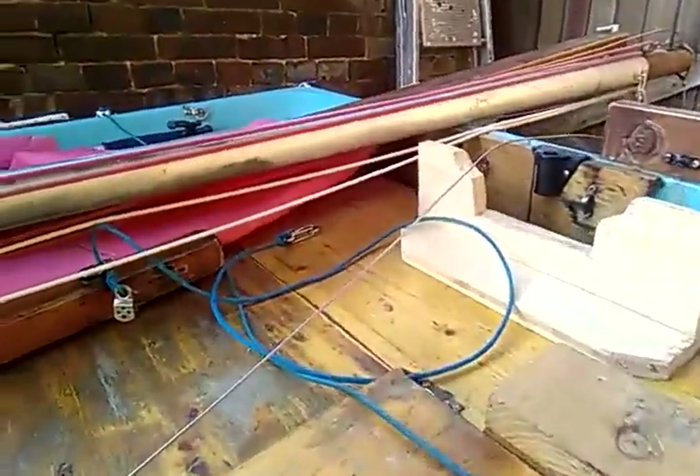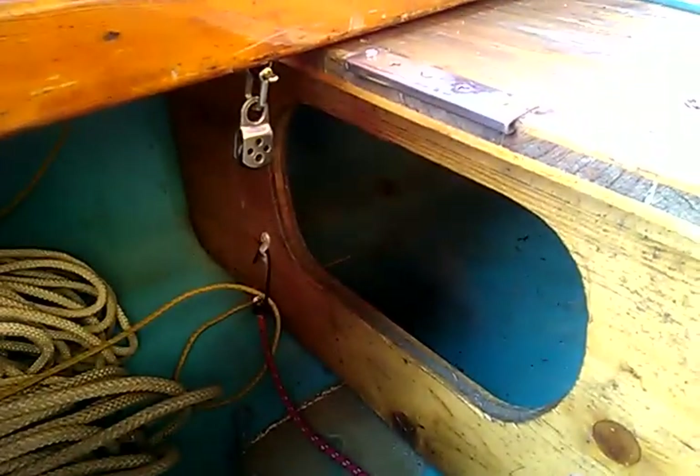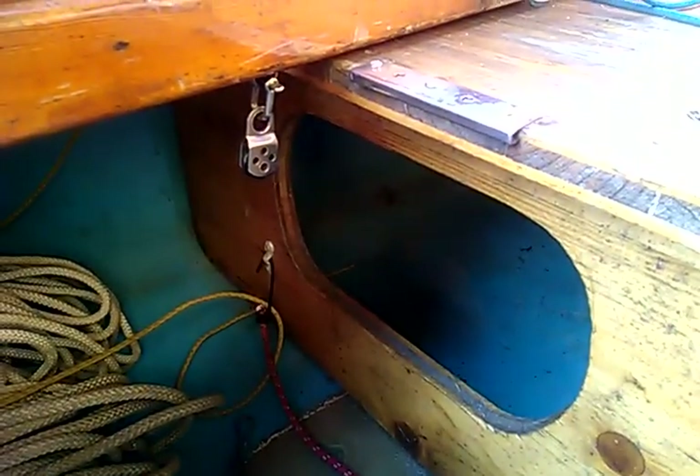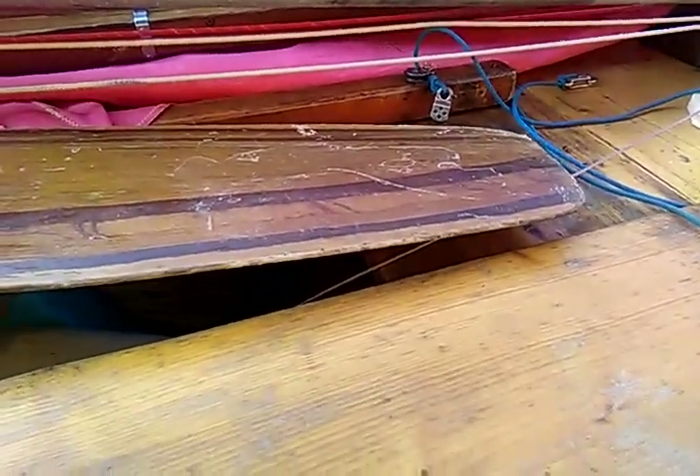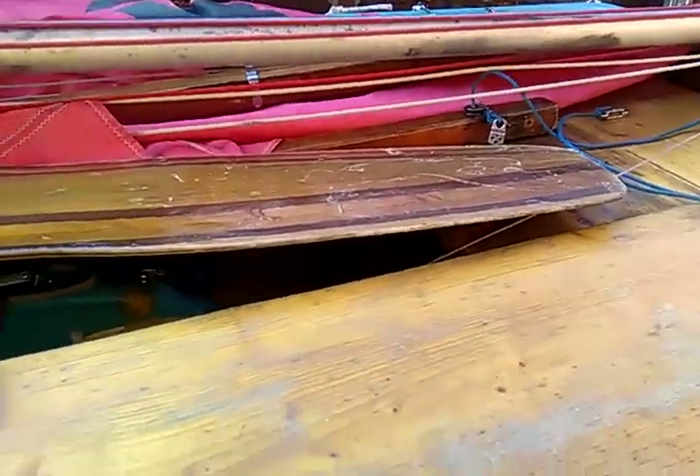There's a bit of space at the stern under — well, that's called the lazarette. Then I have two planks here. This plank and another one on the other side can be moved to the middle, and that provides my bed for when I'm camping.